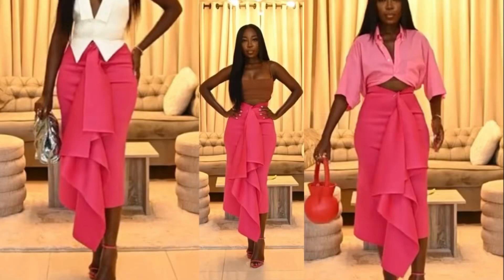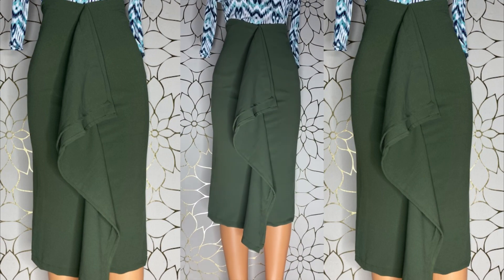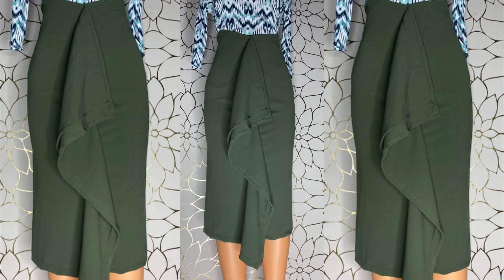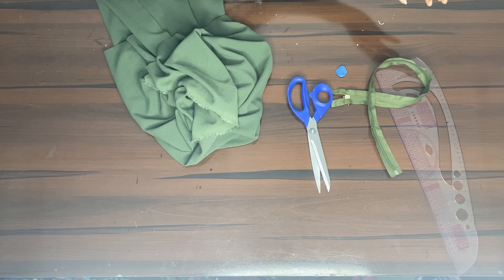Hello beautiful people and welcome back to the channel. If you're a new subscriber, thank you for stopping by, and if you're an old subscriber, thank you for coming back. Today we're making this beautiful skirt that has a draping in front — it's actually a DIY skirt, nothing too complex, just a simple skirt.